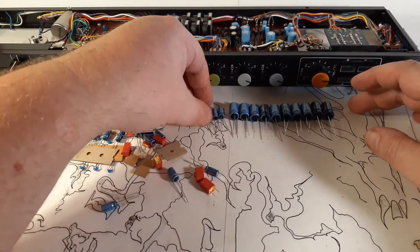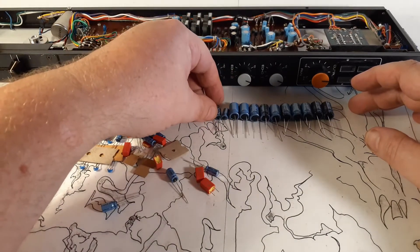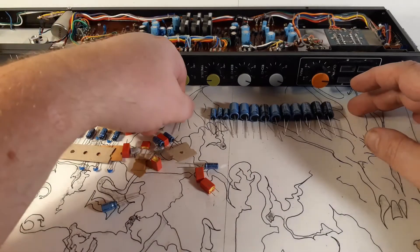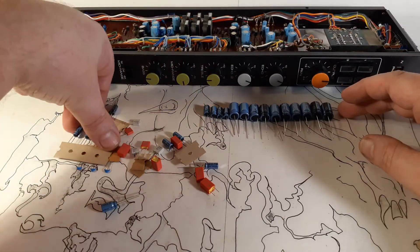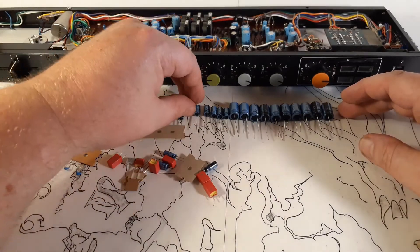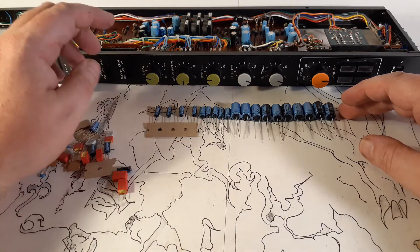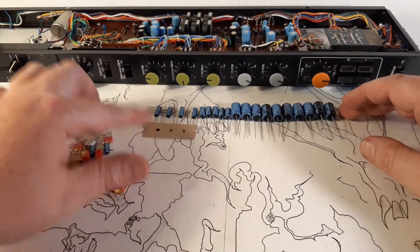Then I've got a bunch of these 100 microfarad 35-volt caps. Some of those are in a feedback loop — there are five of those. Then I've got four of the 47 microfarad caps. Those are in the echo send circuit, and I believe one is also a bypass cap in the main circuit.